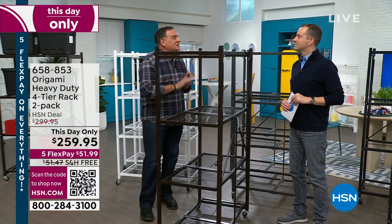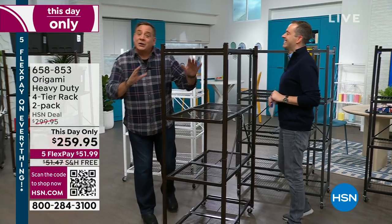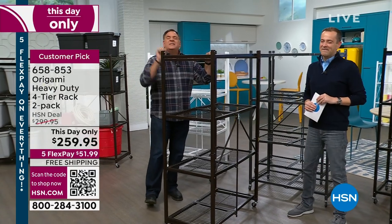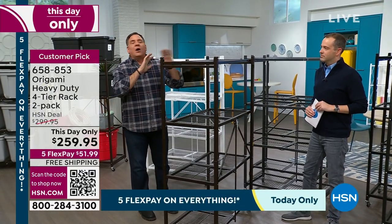Guess what, guys — it's here right now. And here's one thing we haven't talked about yet: the weight capacity for this is unprecedented, because most of us are used to plastic furniture or particle board that could fall apart any second.